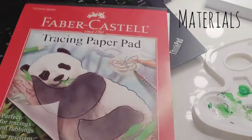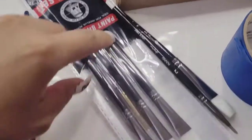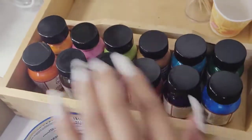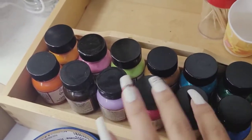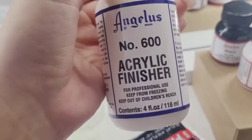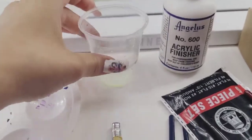For this project you'll be needing some tracing paper and something to put your paint on. This is actually a kit that I bought from Amazon — it comes with the brushes and these six bottles. I did end up buying all these colors for about $40 from the Angelos website. This one I did get separately also, I think it was like $10 from Amazon.